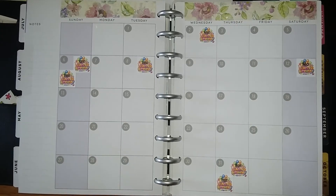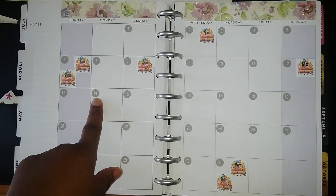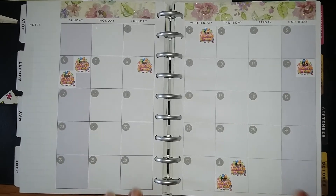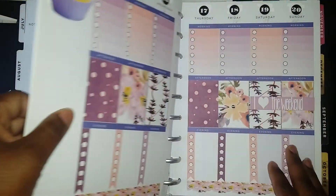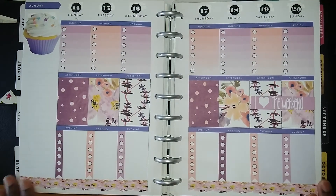Hello everyone, welcome back! I wanted to show you this quick video on my next plan-with-me design group layout for the week of August 14th to August 20th. As you can see, this is my monthly layout and this is my layout for that week. It's very simple, easy, and to the point.